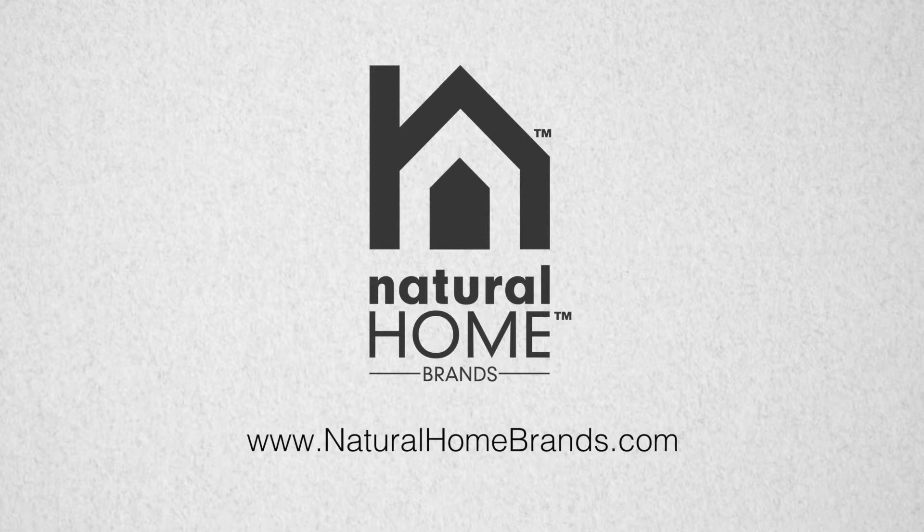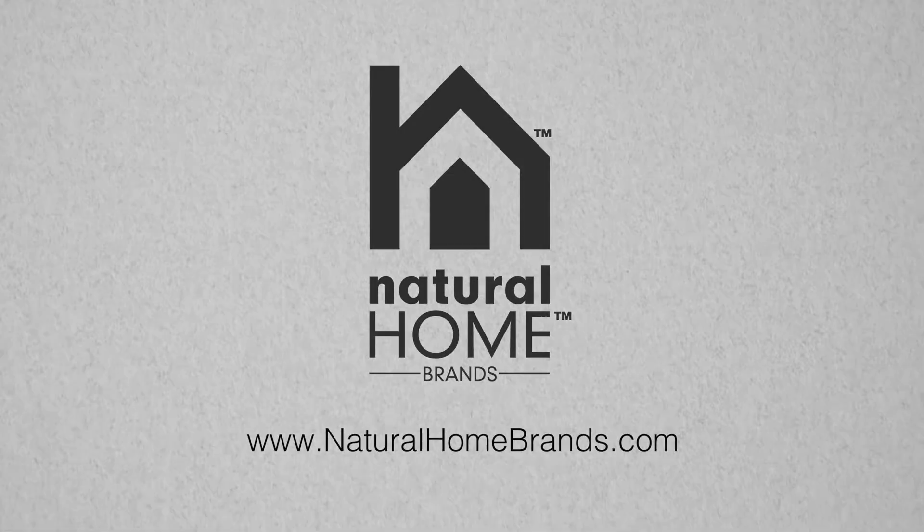Natural Home Brands, making every home a natural home. For more information please visit our website at naturalhomebrands.com.